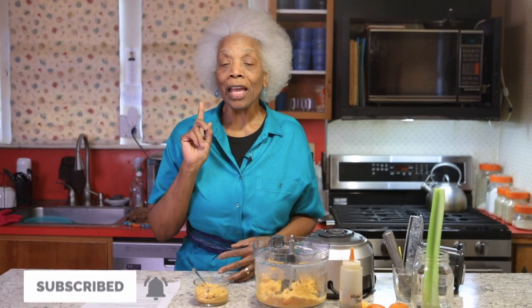Don't forget to subscribe and click on the bell so that every time a new video is uploaded you'll get the notification. Leave me some comments below and let me know what you think of this recipe and if you try it.